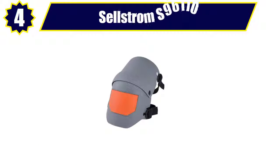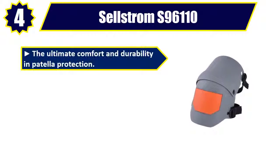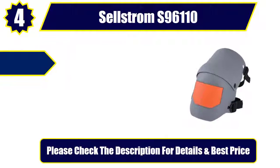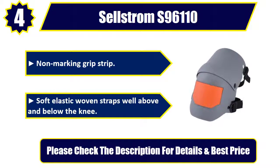Number 4: Selstrom S96110 Knee Pro Ultra Flex 3 Series. The ultimate comfort and durability in patella protection. Hinged with metal rivet for ease of movement while kneeling or walking. Extremely durable hard plastic outer shell, non-marking grip strip, soft elastic woven straps well above and below the knee. Please check the description for details and best price.